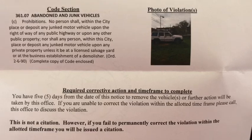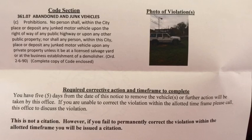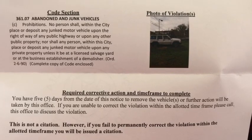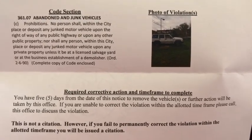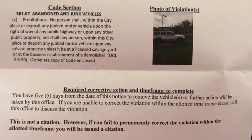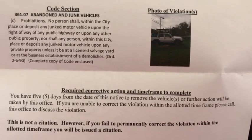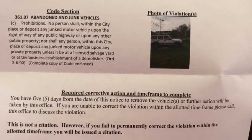Here is the code violation that I am being required to correct. I wish I still lived out in the country. Oh well, that's how the cookie crumbles.